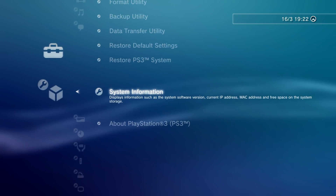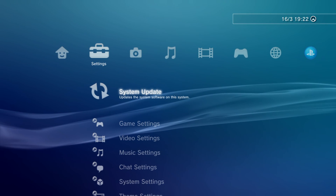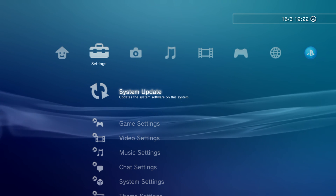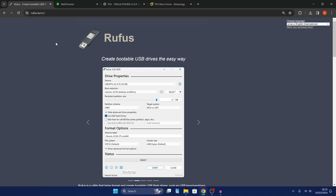From here we can press circle to go back out to our menu. At this point we need to get things set up on the computer because we need to install our hybrid firmware. So if we switch over to the computer, first of all you need to get yourself a USB drive and plug it into your PC.